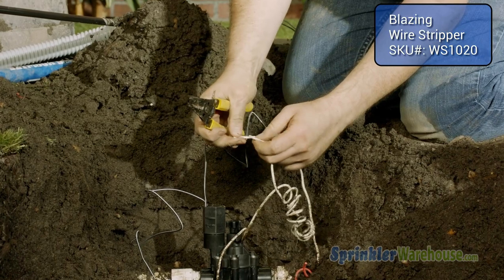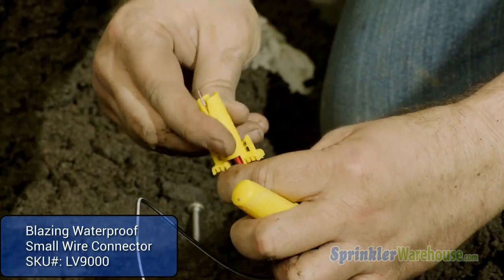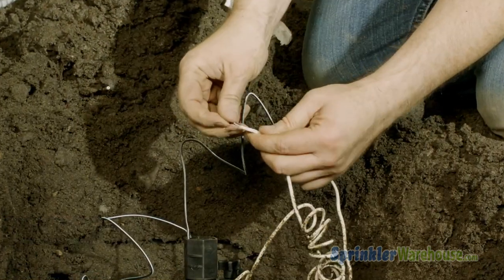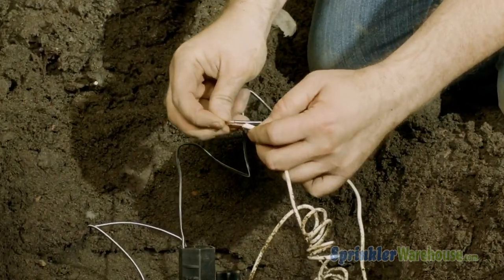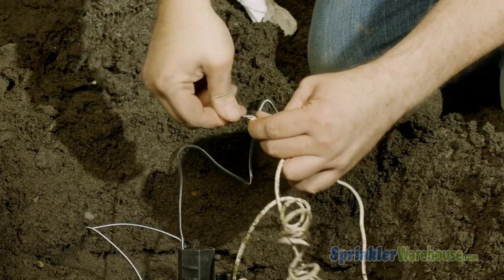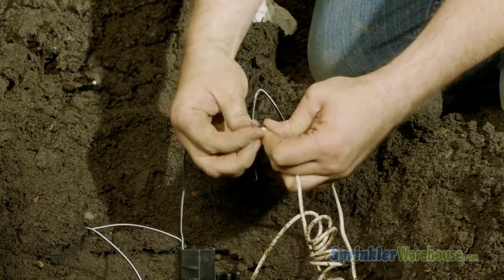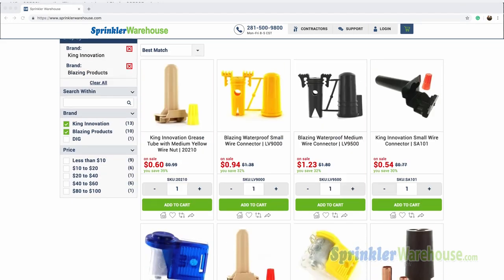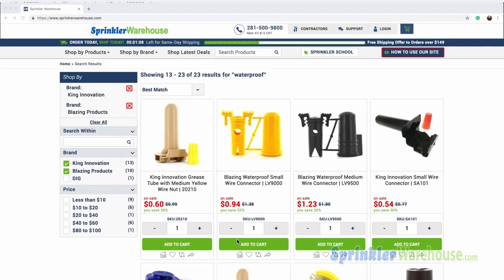Strip the ends of your wires. Connect one lead from the solenoid to the hot wire and connect the other lead to the common wire or wires. It does not matter which lead from the solenoid connects to the hot or common wires. Always use waterproof wire connectors — they have silicone inside to prevent water from getting to the wire connections.